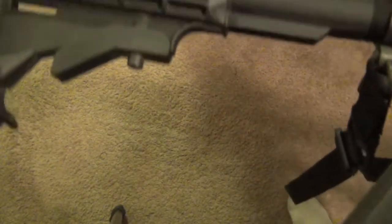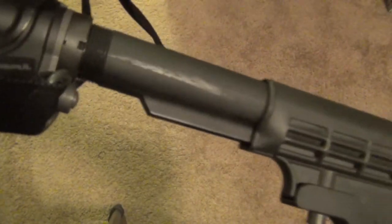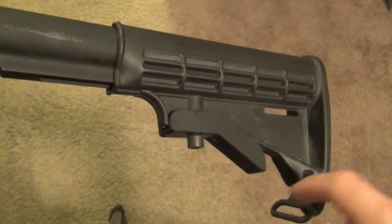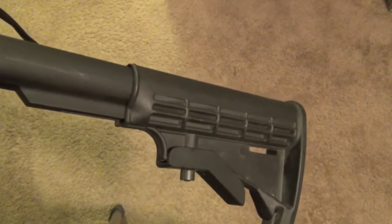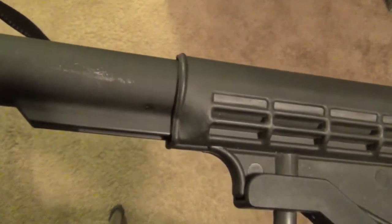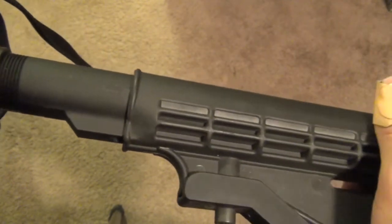This stock is a standard Rock River Arms collapsible stock — probably the most common kind you'll see. It's a six-position, though some are four-position. I want to put on a Magpul or Veltor stock, which will have storage compartments along the top and an adapter so I can run the sling off it for better control on longer shots. Upgrading will also make it more solid — this one wiggles around a bit. I usually run it in the fully extended position, but even on the inner positions it still wobbles.